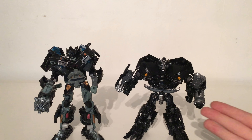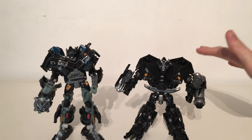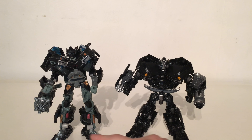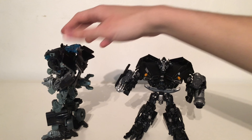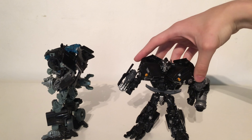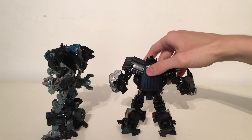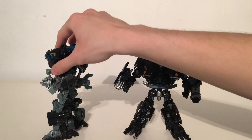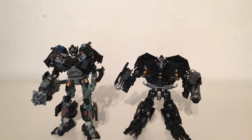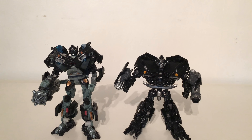For another comparison, here is Studio Series Ironhide next to the last Voyager Ironhide figure released — the Dark of the Moon version. As you can see, the brand new Studio Series figure, whilst smaller, is definitely a lot more bulky. The Dark of the Moon Ironhide had very slender legs and arms and was overall a very skinny figure, not capturing what Ironhide looked like in the movie at all. This figure pulls it off so much better — it's a more squat, heavily-built character, which fits Ironhide's appearance exceptionally well. Overall, this is a massive upgrade from that Dark of the Moon Voyager.